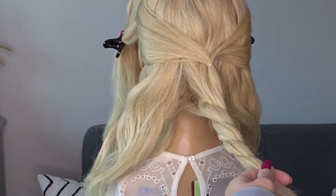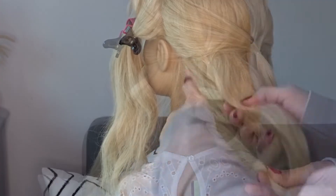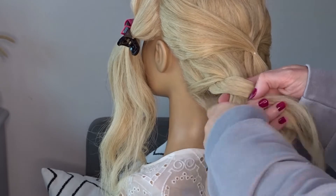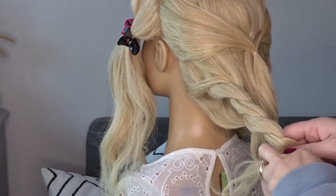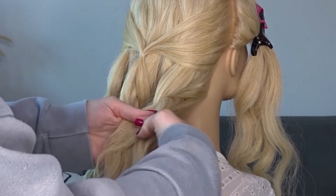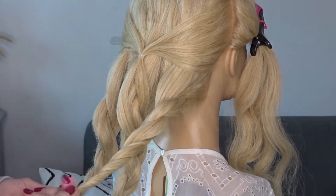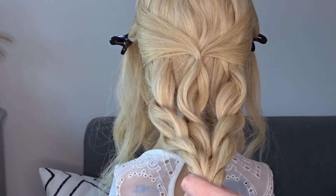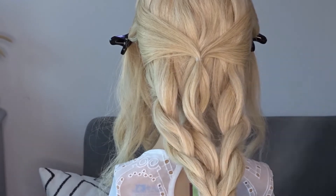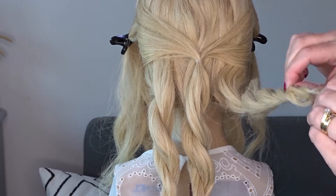Make sure you tie this off with a clear elastic band. Then just repeat these twists on the left-hand side and also on the right-hand side. Add some texture spray to those twists — I'll pop the one I'm using in the description below for you — and then gently pinch and pull each one of those twists to give it a bit more volume.